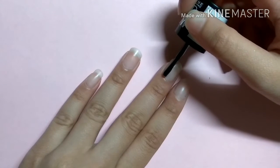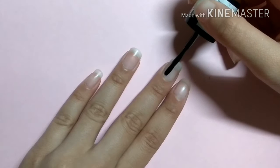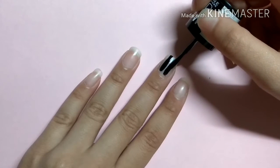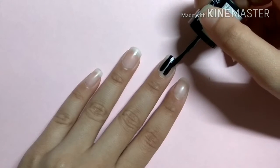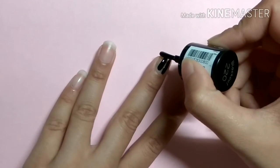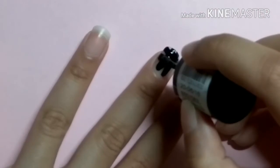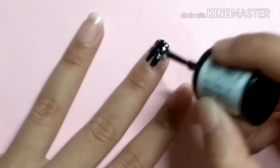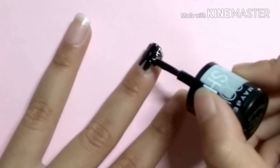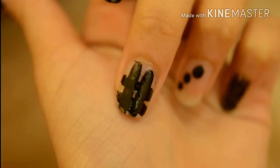First is the checks nail art. Take the nail polish brush and draw two horizontal and two vertical lines. Do not apply too much pressure or else you will have very broad strips and you will not be able to make checks. The number of lines depends on the size of your nail. So yeah, this is how it looks.